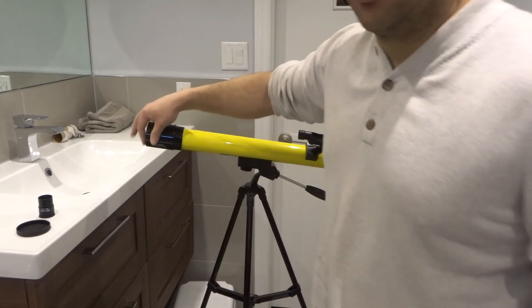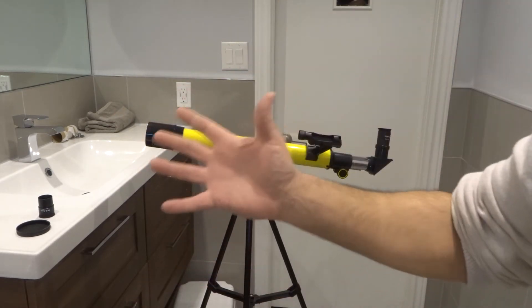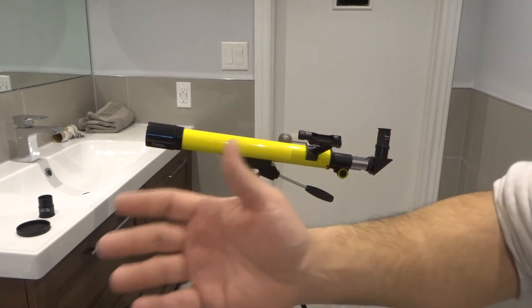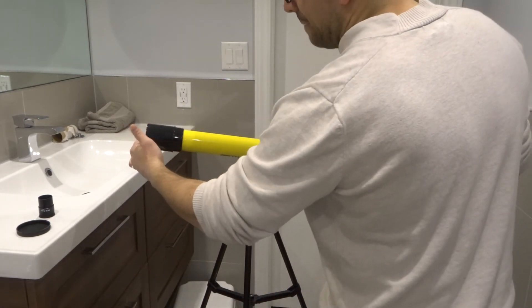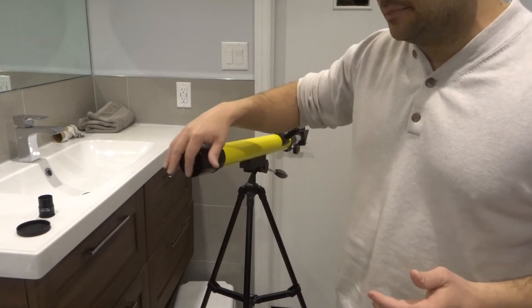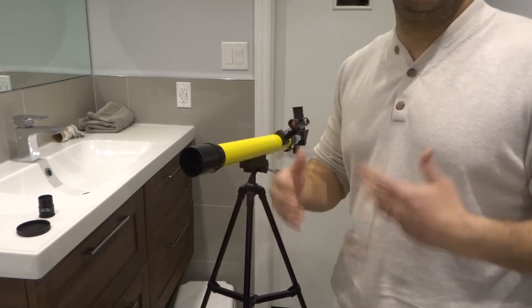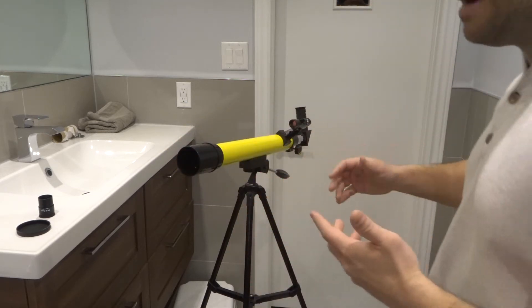I'll read you the specs. The front lens is 50 millimeters — meaning there's a 50 millimeter aperture opening. To calculate the maximum magnification of a telescope, you take the front lens aperture and multiply it by two. So 50 millimeters multiplied by two equals 100, meaning this offers a maximum of 100 times magnification.